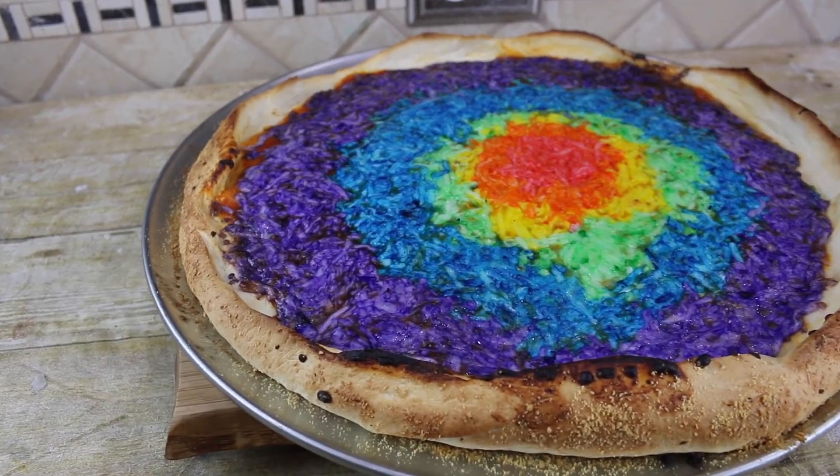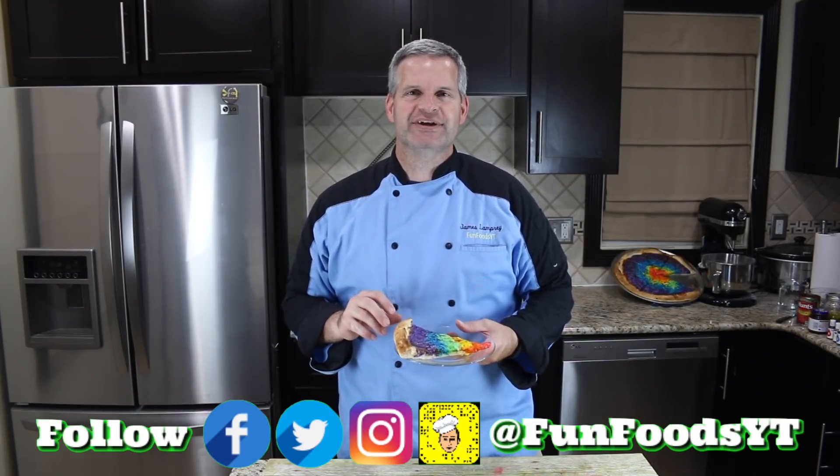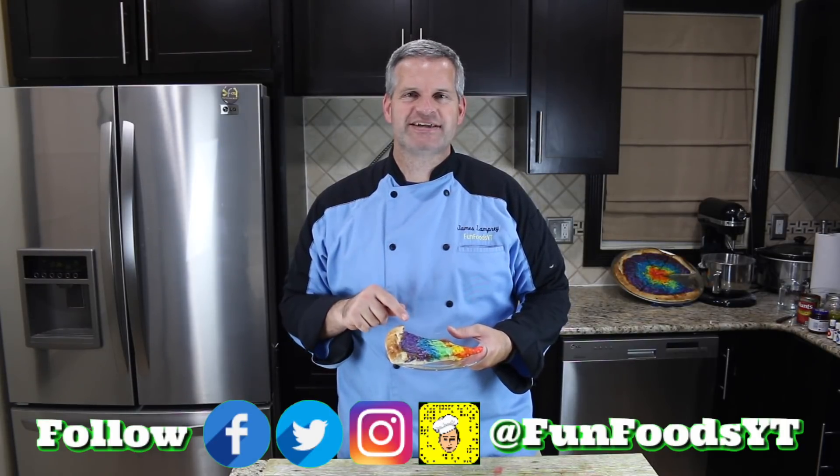Hey everyone, it's James from Fun Foods and today I'm gonna show you how to make this rainbow pizza. The colors turned out amazing so you want to keep watching and I'll show you step-by-step how to make this.